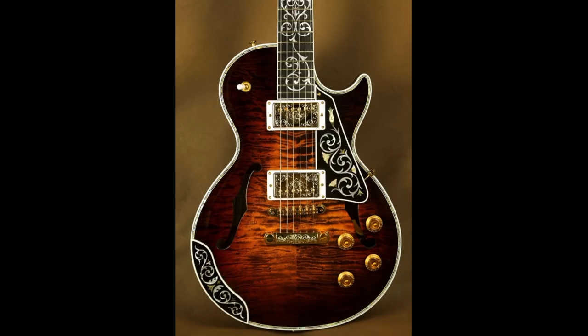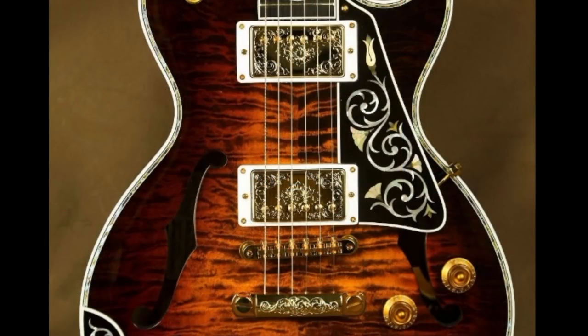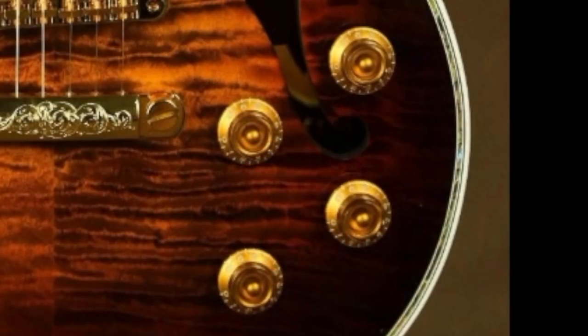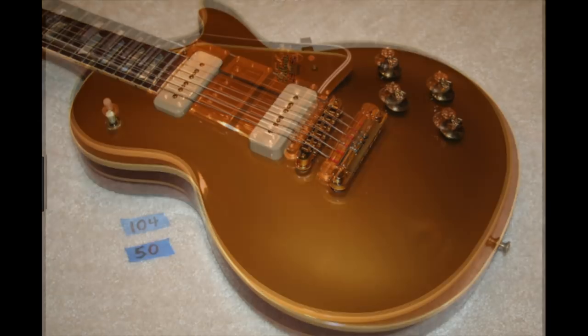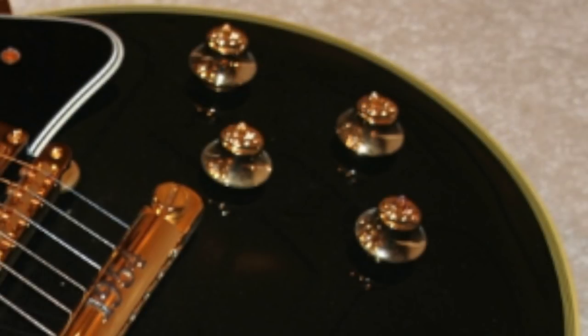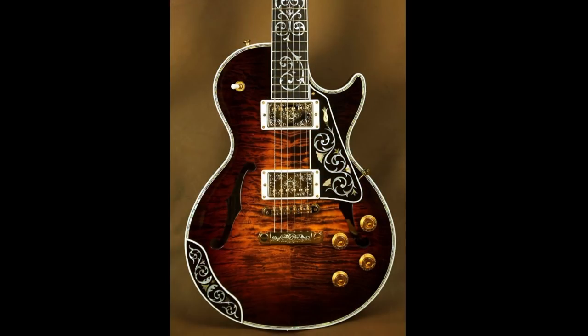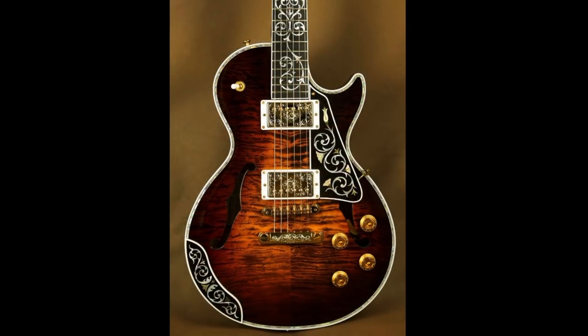But here's what I don't understand about this guitar. Flame top, 24 karat gold plated pieces — it's extravagant — but then you have plastic knobs. Why did they not do 24 karat gold knobs? The 1994 Centennial Les Pauls had gold knobs but people started to dislike them because they would tarnish, so that's probably why they didn't do it. But visually, once you notice those cheap plastic knobs it really kind of ruins the whole vibe. If you're gonna go all out, you might as well go all out.